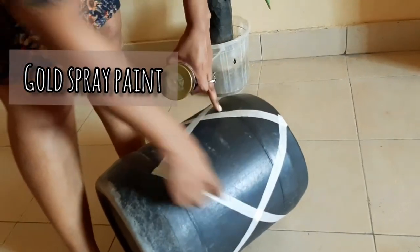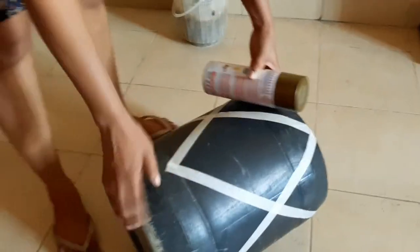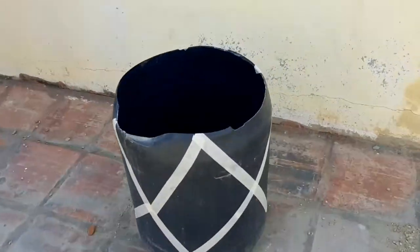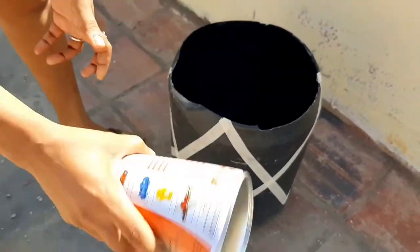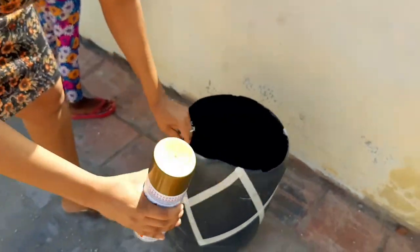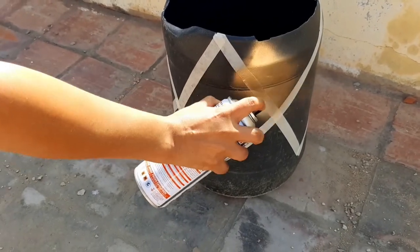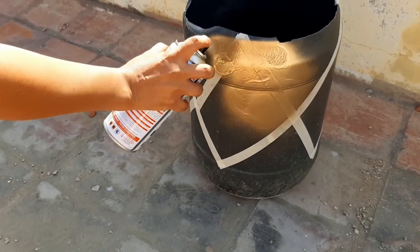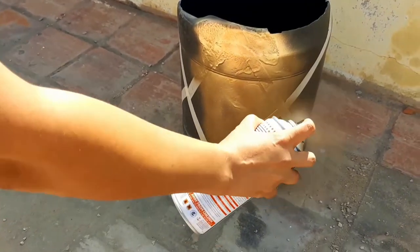I went and got this gold spray paint. I'm going to spray this jerry can. Make sure you shake the spray can first very well and then go ahead and spray. The first mistake you don't want to make: don't spray too close to the jerry can. This is what happened and I learned the hard way.